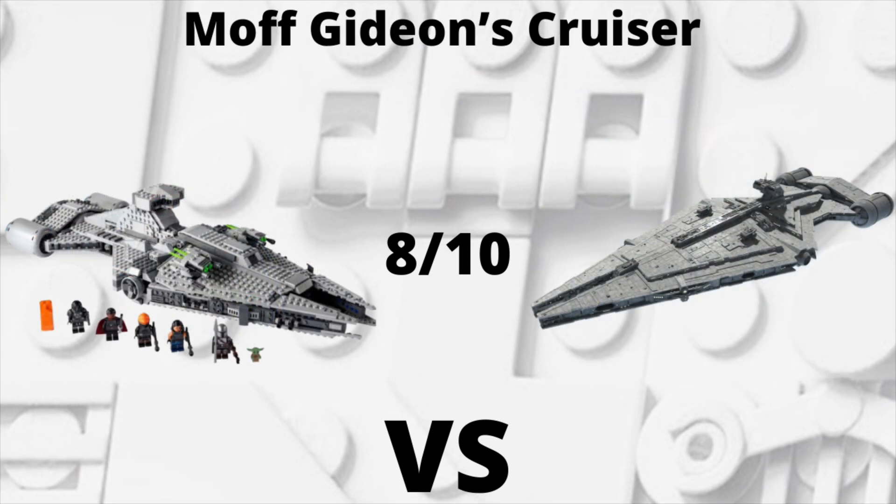Moving on to Moff Gideon's Cruiser, I'm also going to give LEGO an 8 out of 10. I think the back of the ship for the real-life model and the LEGO set are pretty similar — they did a good job with that. The fronts are a little bit different though. The LEGO version is obviously a little bit shorter and smaller. I know it's kind of hard to make a UCS-style long ship in a playset, but the real-life version just looks a little bit longer with different proportions, where the LEGO version is a little more shorter and stubby.